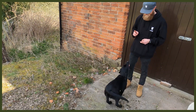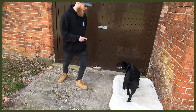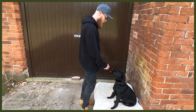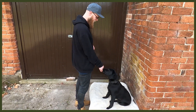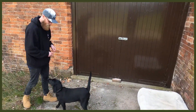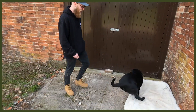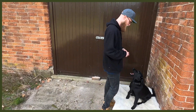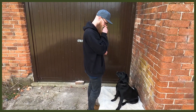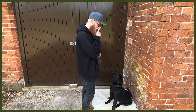Number one is obedience, which is super good because you may not be actively working them physically, but you are working their mental. You can do loads of different things — sits, downs, place, rollover — and learning new tricks is really good as well. It pushes them hard with mental stimulation, tires them out so they can have a long rest, and helps stop the behaviour you might be struggling with.